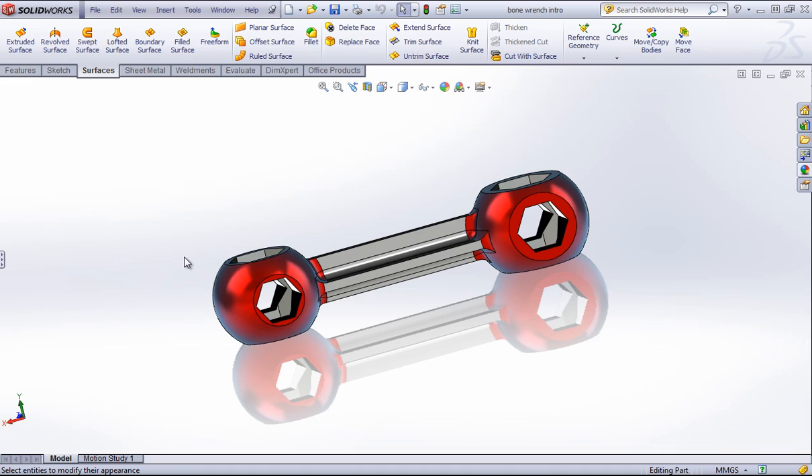The first thing to know is that the center of your workspace is going to be the center of the image that you're creating. Photo View 360 is going to take a snapshot centered around two lines, if you can imagine running across here.